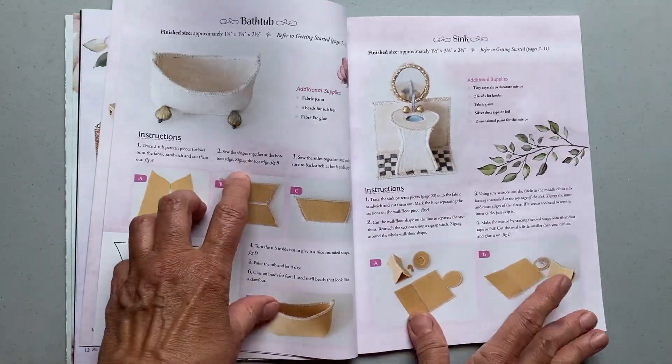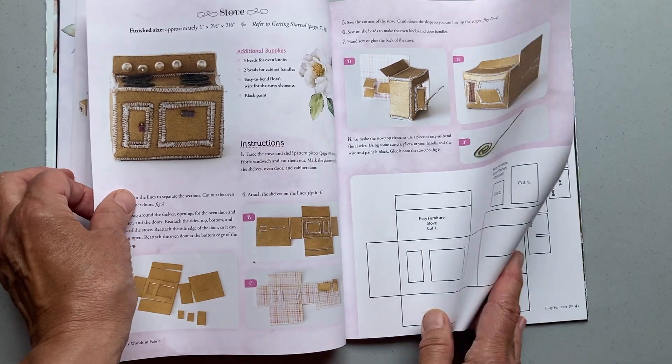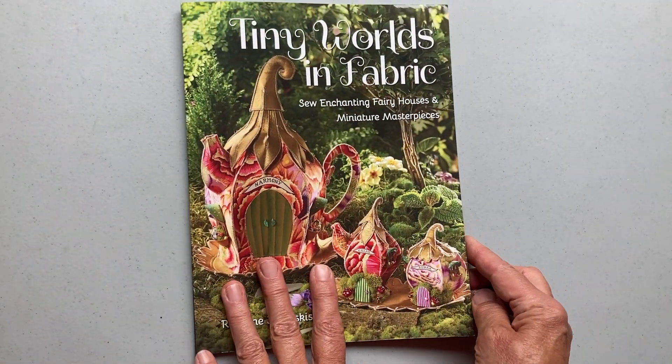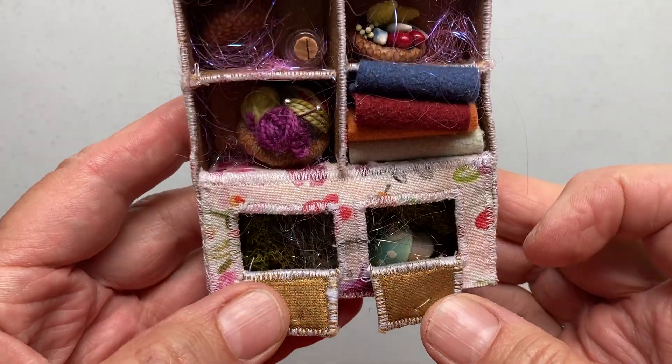All of the pieces are made using a product called Fast Diffuse, which is a stiffener that's fusible on both sides. I love using it. It's really fun and easy to manipulate, and you can make all of these adorable pieces of furniture, as well as the house that you can use the furniture in.